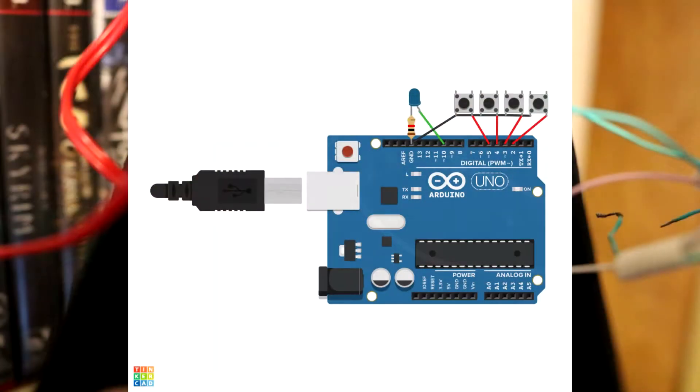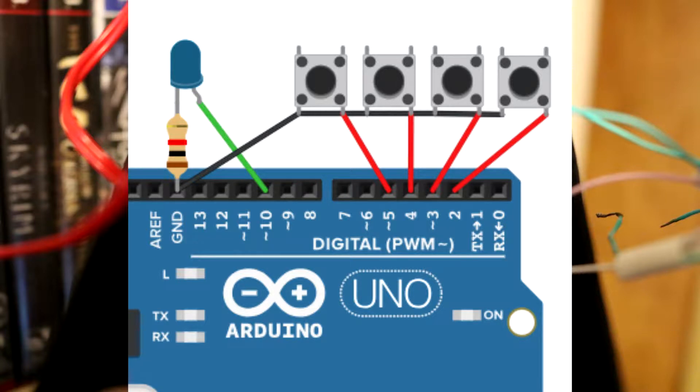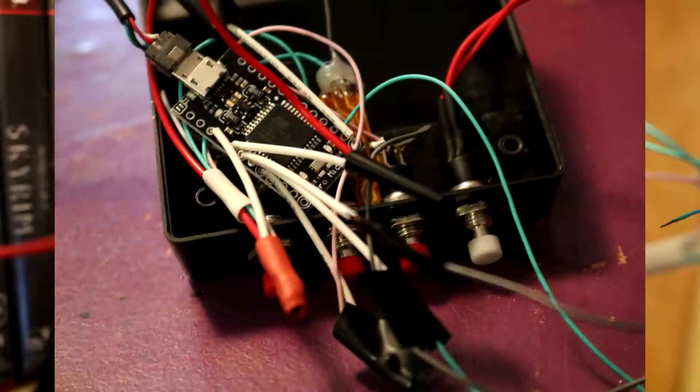Today I'm just going to be talking about how I put this together, using the wiring diagram I'm showing here on screen. Overall it was pretty simple. All you really have to do is connect one lead from your button into the pin and the other lead into ground, and it's pretty much done from there. If you want to add an LED in, as shown in my diagram, you can — that indeed does work.